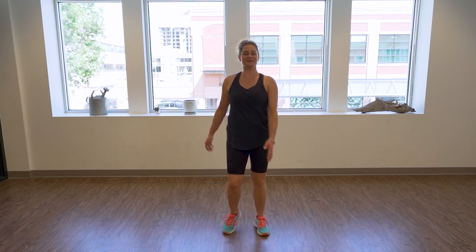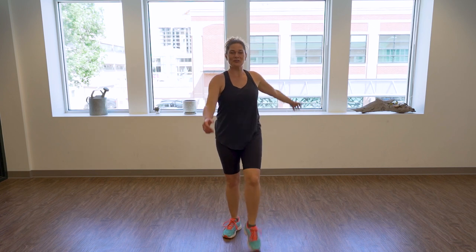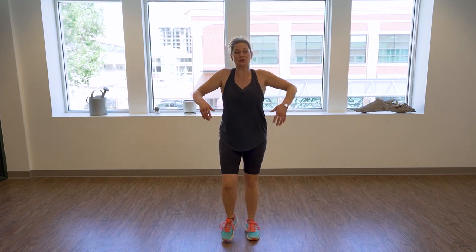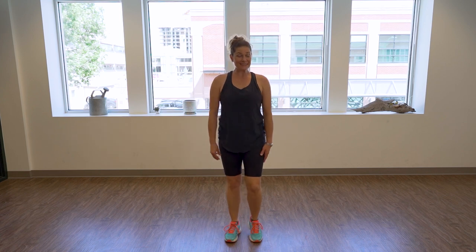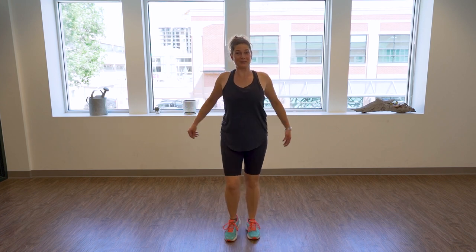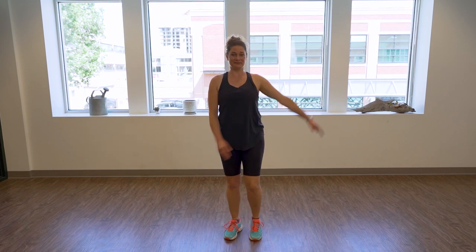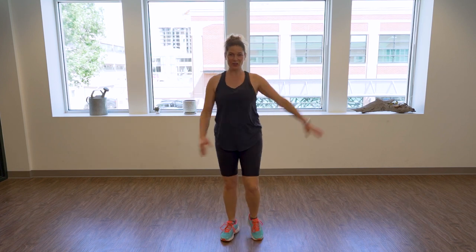Tap your toes and swing your arms — each side, four, three, two. Let's march again. This time just rotate your shoulders slowly backwards. I do way more shoulders back than forward because of the posture. Tap again in front and swing your arms in front of your body.